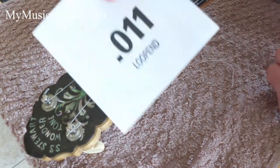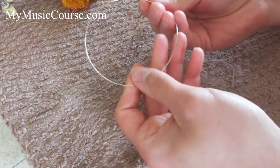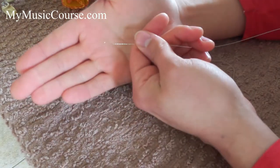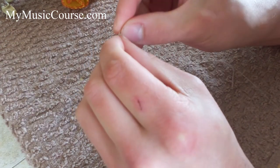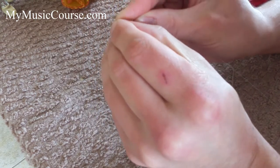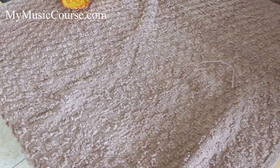Once you've got that set up, take your string. I'll unwind it — it's all over the place. When you get your string, I've got a loop end there, and I'm just going to put a small bend — maybe a little bit more than that — in the edge of the string. What that does is it makes it a touch easier to get on at the tailpiece.